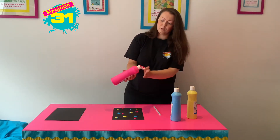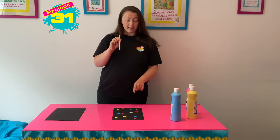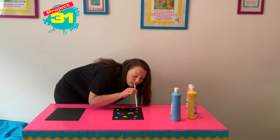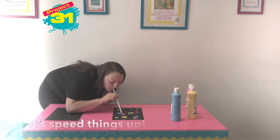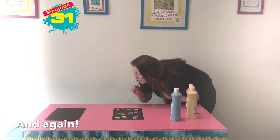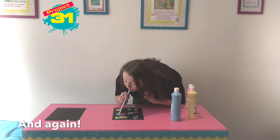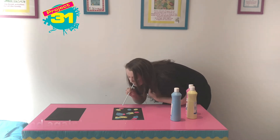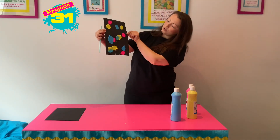So when you've got all the blobs of paint that you want, you're going to take your straw and blow the paint across the page to make a pattern. You can try mixing your colours or try and keep them apart. You can blow in lots of different directions. And once you've finished moving your paint around, it will look something like this. You can keep going for as long as you like and keep moving the paint.